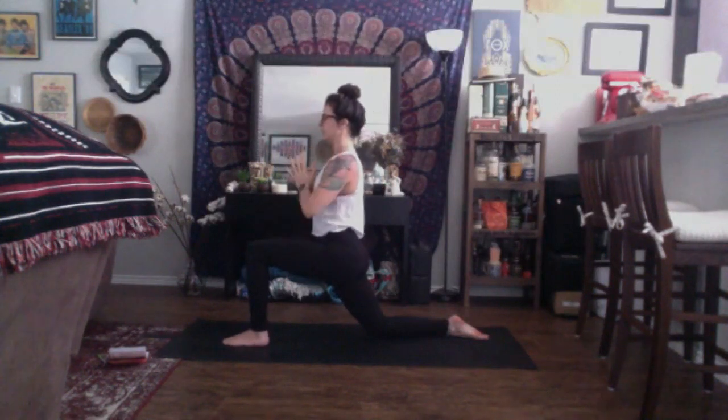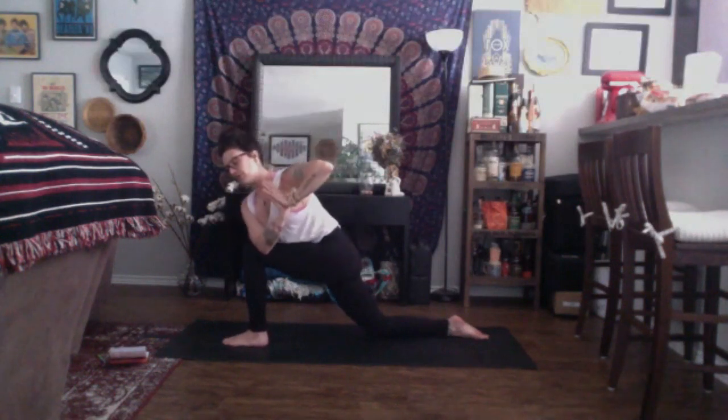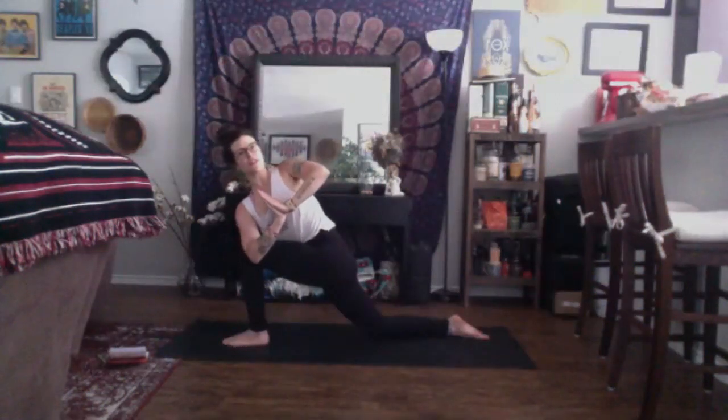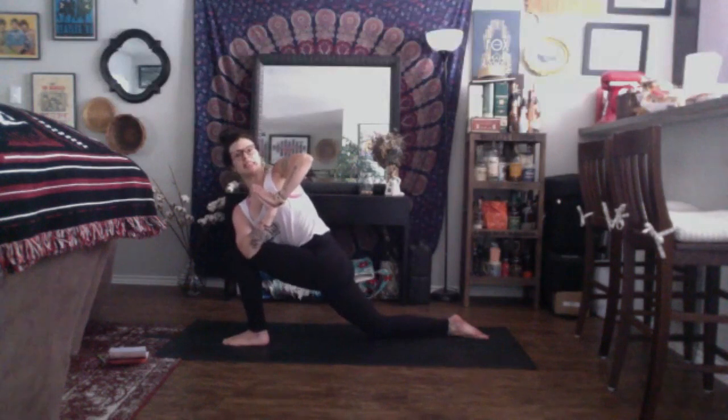Exhale, hands to heart center. Inhale, your heart to your thumbs. Exhale, revolve to the left — hook the right elbow to the outside of the left leg. Once you find yourself here, press the palms together, allowing your thumbs to come towards your heart center. Focus your gaze up to the sky. Ignite your thigh bones so they are supportive in this pose, while still allowing for some buoyancy, some extra space to be created in the right hip. Take a deep breath in. Exhale, twist a little deeper.